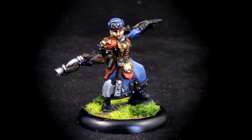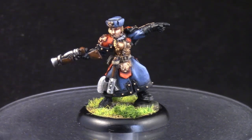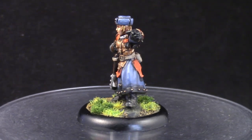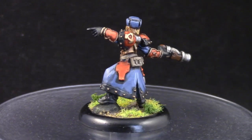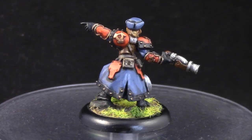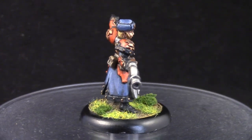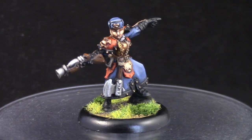How's it going guys? Welcome to this painting tutorial. This time I decided to paint a Winter Guard officer for the Khador faction in the game Warmachine. This is the way I painted all of my Winter Guard soldiers and I wanted to share it with you guys. Please let me know what you think in the comments and like the video if you like it, and I shall start.